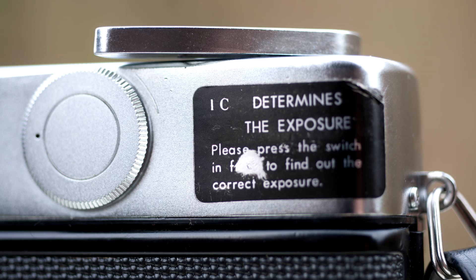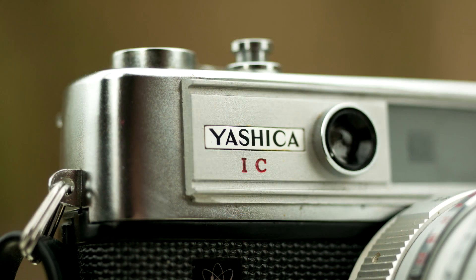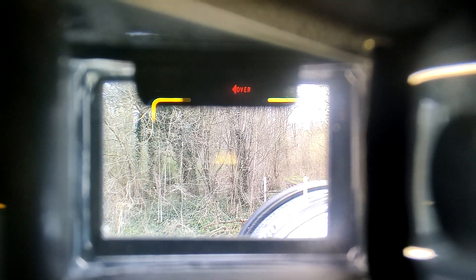On the back side of the camera you get this sticker. It reads: 'Please press the switch in front to find out the correct exposure.' Yes, this camera has a meter. You get the switch in front, the electric eye in front of the camera, and through the viewfinder you'll get these indicators — under and over for underexposure and overexposure. When none of these indicators are lit up, it means the correct exposure is achieved.